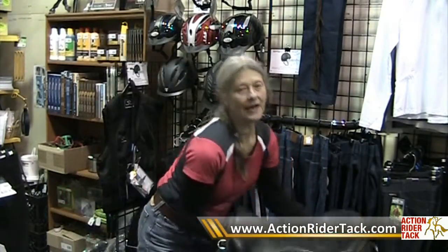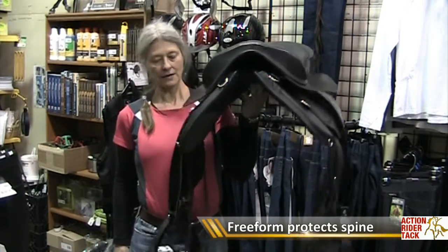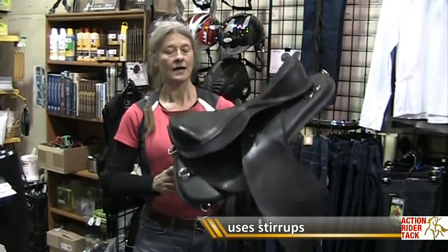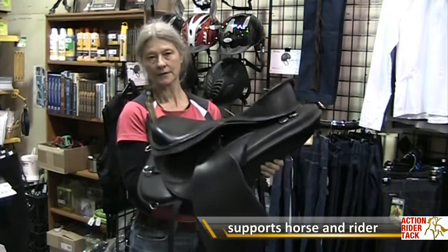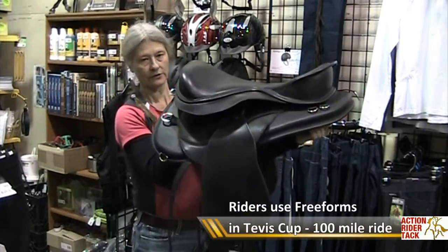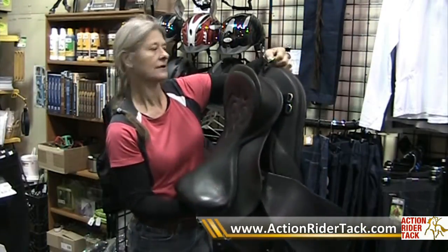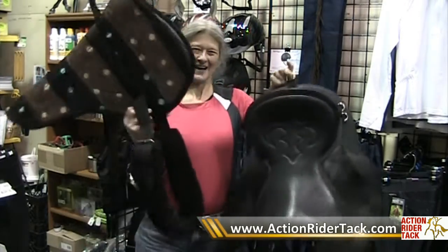A treeless saddle is made to protect the horse's spine. It does come with stirrups and you can mount from the ground. It gives a lot of support to the rider as well, and these are used in all kinds of riding disciplines including 100 mile endurance rides. So there is a lot more to a treeless saddle than there is a bareback pad.